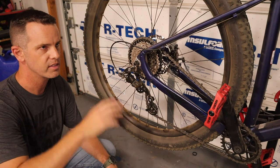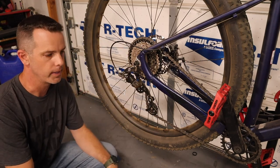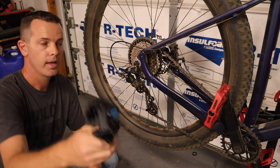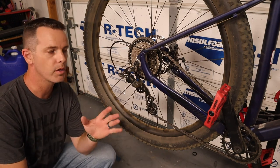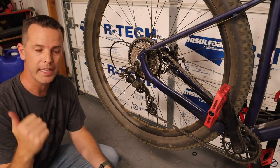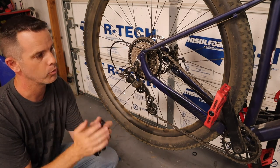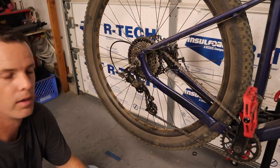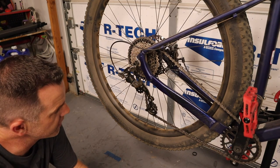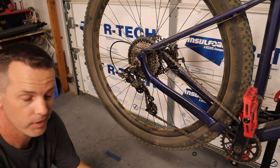So now that we've got the forks, brakes, pedals, and controls done, we're going to change gears — literally — and look at the drivetrain. I'm going to go with the Box Three drivetrain. I have the Box Two on my other bike and I'm going to do a comparison video. I've been really happy with Box on my other bike, so we're putting it on this one — this is the slightly more budget-friendly version. They gave me a chain without a master link, so I'm going to break the chain with a chain breaker and put it back together.